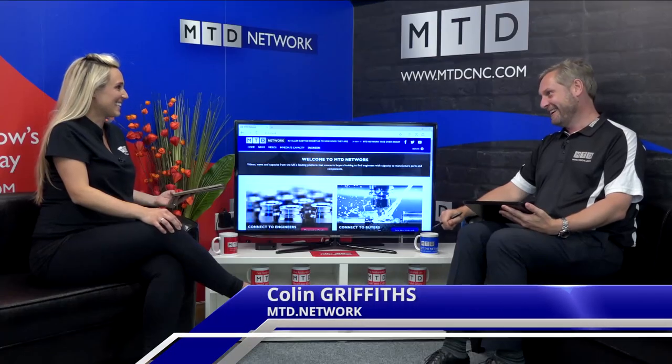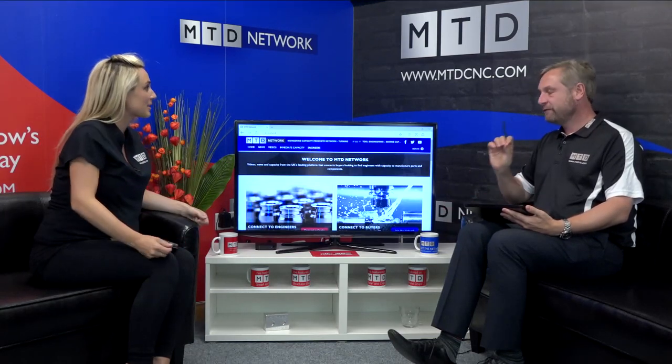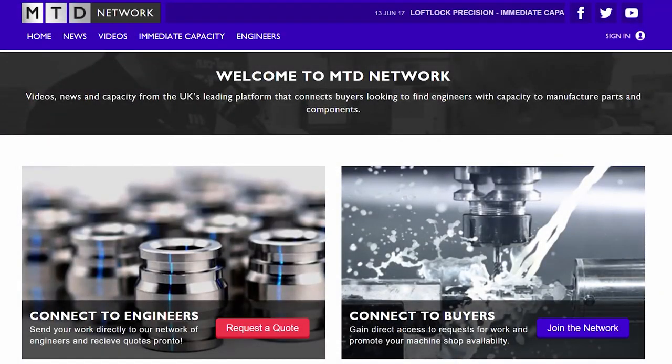MTD Network. Welcome to the Network Update. I'm on the sofa with the lovely Colin today. If you don't know about the network, engineers want to be in the machine shop making components, so we do the marketing and promoting for them — putting out videos, their news, and their capacity to the UK engineering industry, buyers and OEMs around the country. Buyers who want to get quotes for components just put it on our website and we'll get quotes for them. We've updated the website with a newer, fresher look — same features but a nicer, easy user interface with request a quote, join the network, and trending stories.